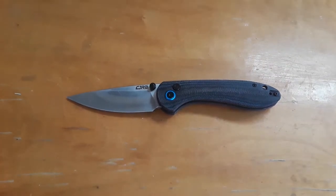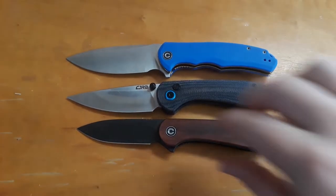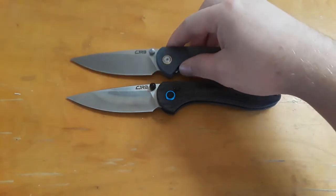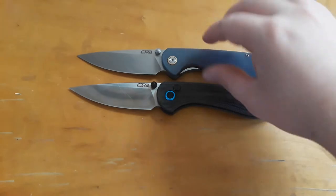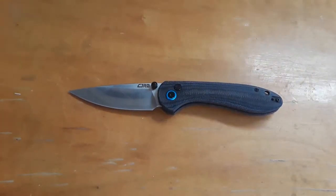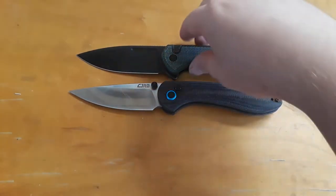We're not done yet — this is why you guys like my channel, because of all the stupid stuff. Here's our Civivi Elementum Praxis. And let's finish up these size comparisons by comparing it against the CJRB Feltzbar — probably a stupid comparison because they are literally the exact same knife, one just has a button thrown on it. For a more sensical size comparison, let's throw on the Civivi Conspirator, another button-lock type of knife.